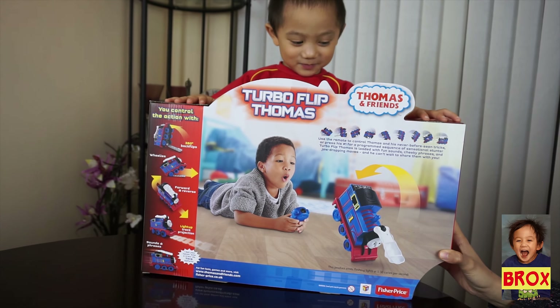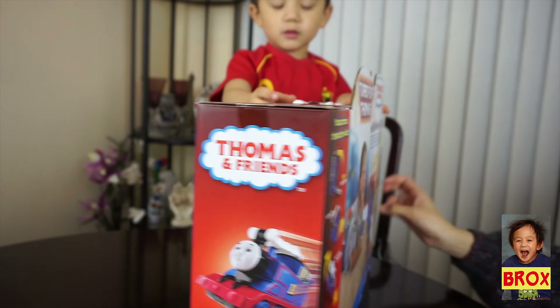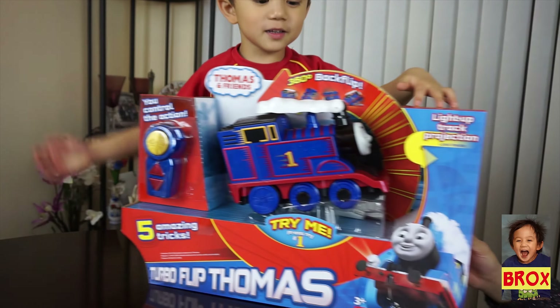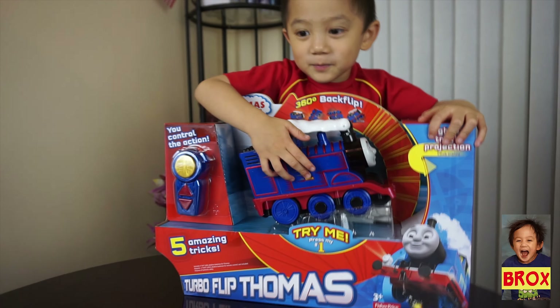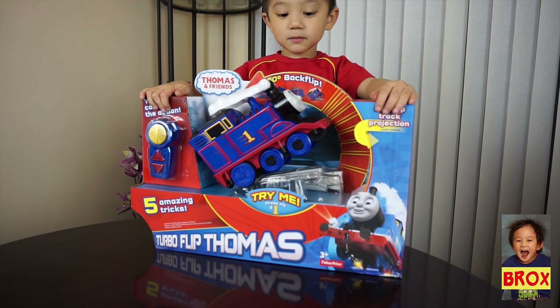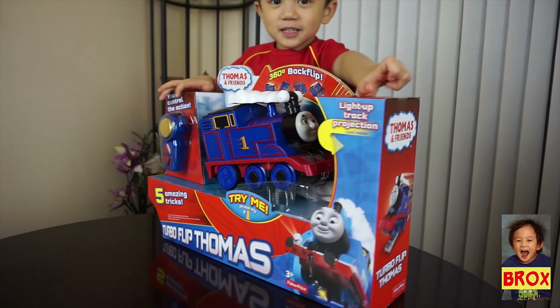So hi everyone, we are going to unbox the new Thomas Turbo Flip. Can I have a look now in the front? There you go. So you press the button, see how it works — that flip, 360 degree backflip!